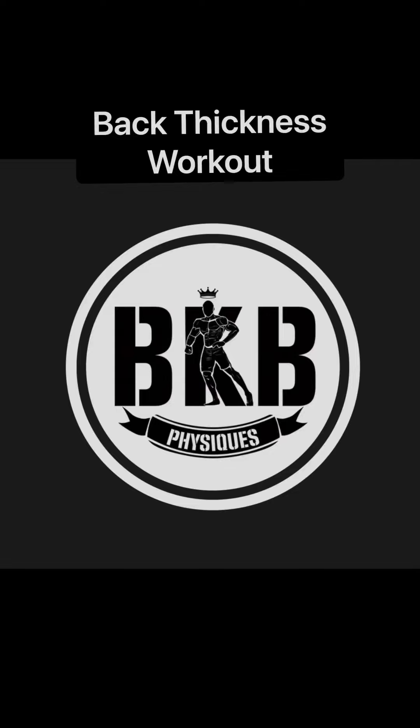What's up fam? How y'all doing? This is Beast King Byron, Men's Physique IFBB Pro, bringing you another one of my back workouts that I use to get thickness, which is one of my weak points.